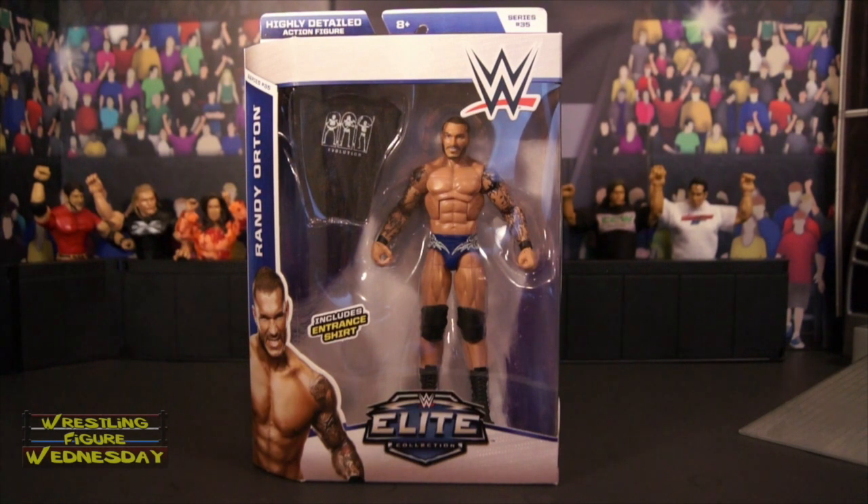Hey guys, welcome to Wrestling Figure Wednesday. Today I will be reviewing the Mattel WWE Elite Series 35 Randy Orton figure. This is Randy's latest Elite figure, and they gave him buff arms, which is awesome, and finally a different color type, which is really cool. So I was really excited to get it.